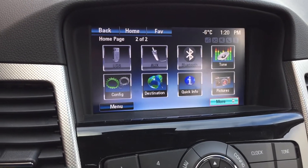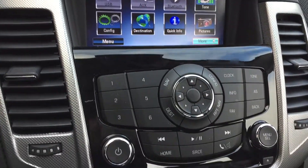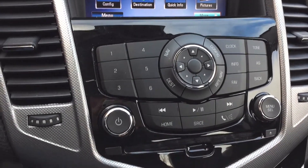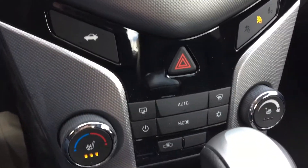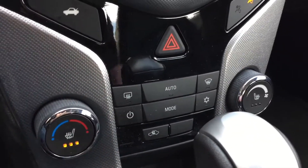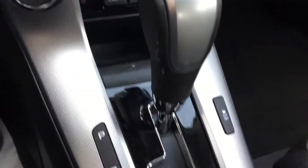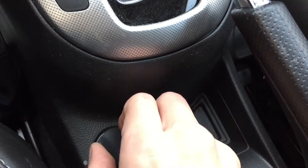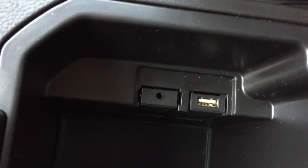If we pop this into reverse, that is where the backup camera shows. Going down this way we got your media controls right here. The CD player is right there. And if we go down we have your remote trunk release just right there. Then back past the gear shift we got a 12-volt outlet to charge a phone or tablet, and if we open this up in here is where you will find USB and auxiliary.